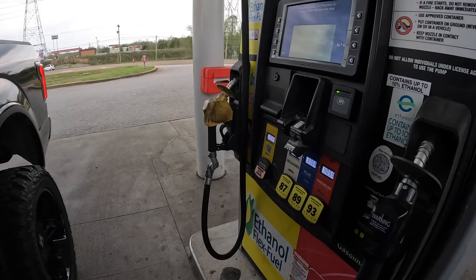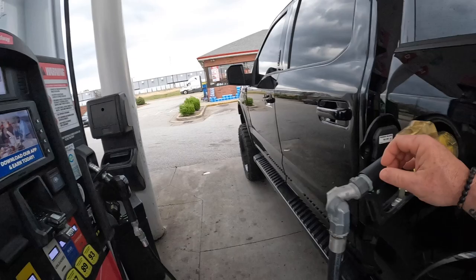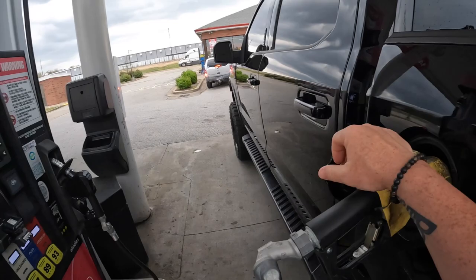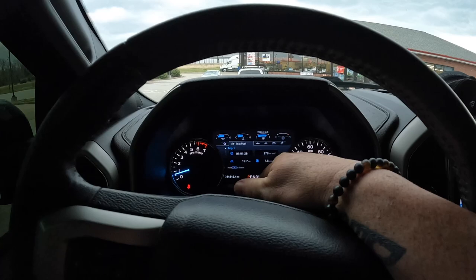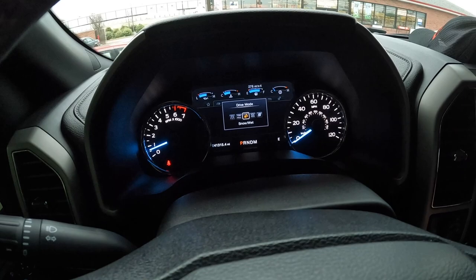Alright, it's time for some corn, boys. I'm trying to beat the freaking rain — as you can see it is coming — but we're pumping some corn into the 150. The pump was acting up so I couldn't just fill it all the way up, but we're almost full. We had a half tank, so we've got probably a 60/40 mix of 93 pump and E85. Let's put this thing in sport mode.